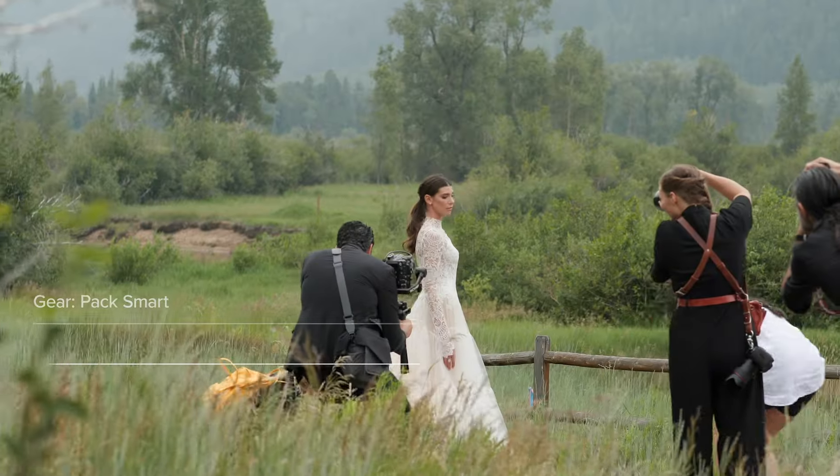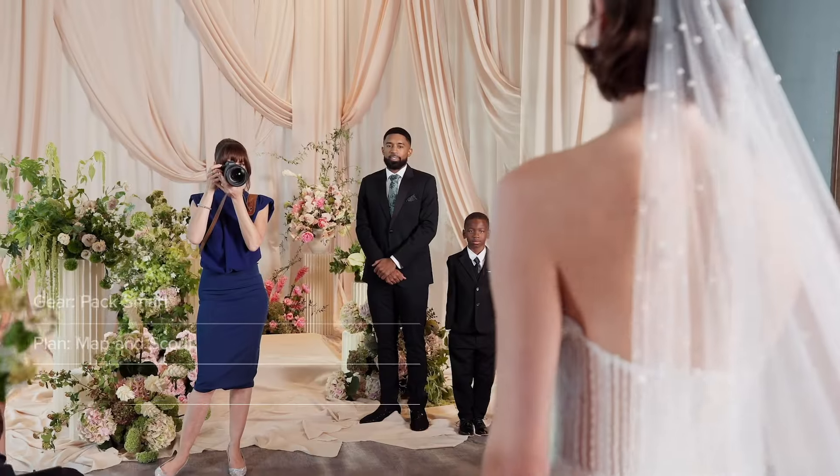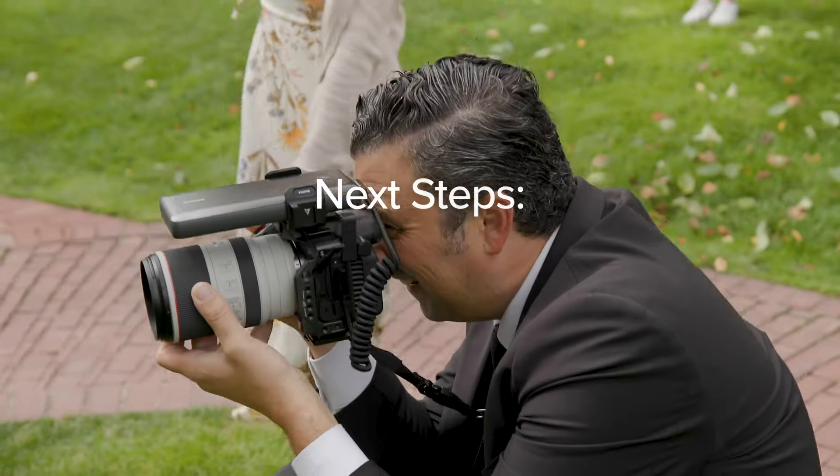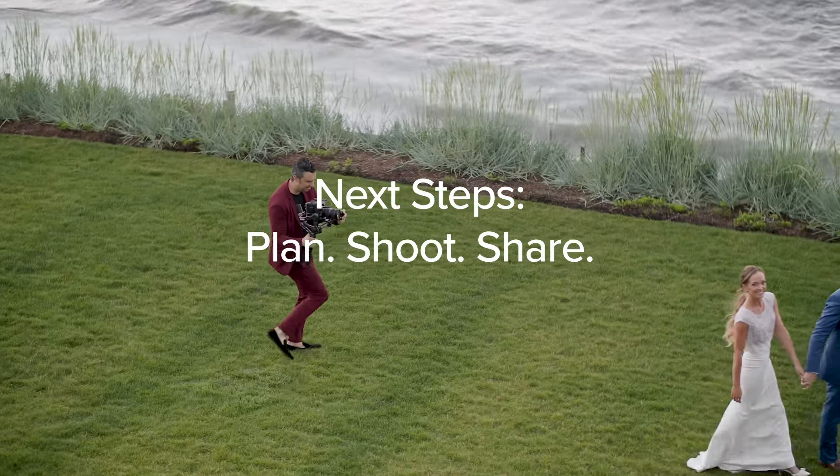Here's a quick recap: pack smart, plan your shots, capture the key moments, and master your lighting. Ready to shoot a wedding? Plan your shoot, capture the moments, and share your best work. Thanks for joining us, and stay tuned for more tips and tricks.